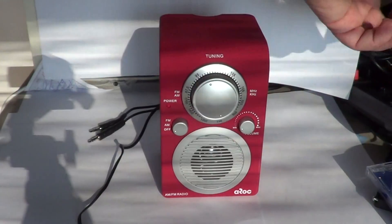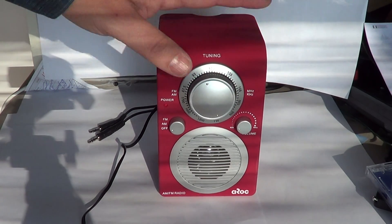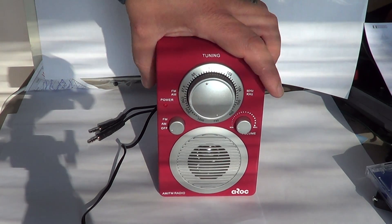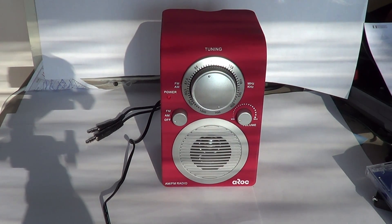AROC Electronics actually has multiple devices that do this exact job at different prices. I've seen another one — a yellow one, a bit bigger with two speakers — that might be even better, for about $40 to $50. That one also has AM FM radio plus an MP3 and iPod plug.